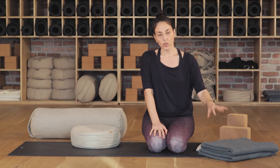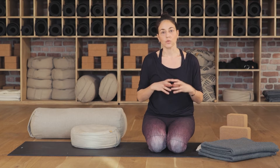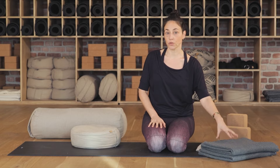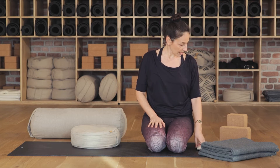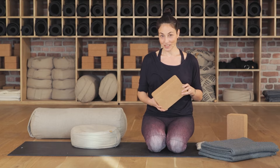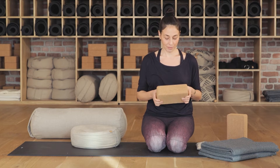Battaniyeler çok kullanışlı çünkü şekillerini değiştirebiliyorsunuz: farklı şekillerde katlayabiliyorsunuz, rulo yapabiliyorsunuz, uzunlamasına kullanabiliyorsunuz, daha küçültebiliyorsunuz. O yüzden elinizin altında hiçbir şey yoksa bile bunlardan mutlaka bulunsun. Sonra kullanacağımız diğer bir şey: evde birazcık sizi araştırmaya zorlayacak bir obje olarak yoga bloğundan bahsedeyim.